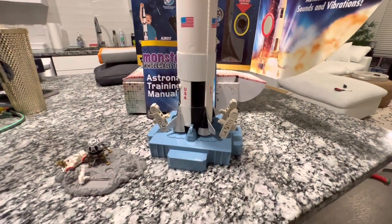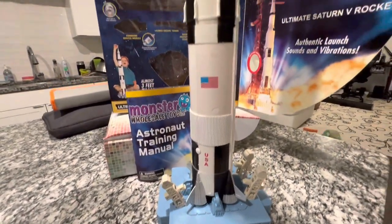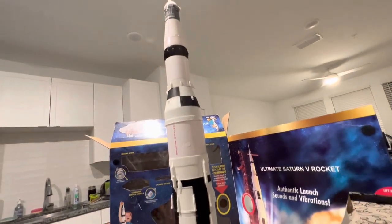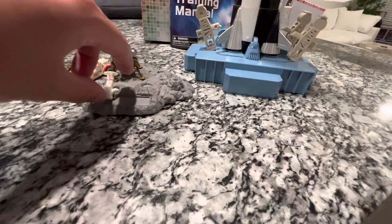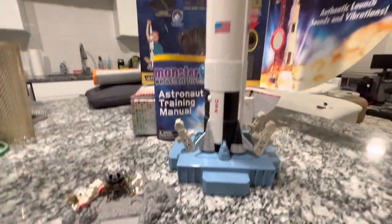Anyways, thanks again for joining me today guys. Just wanted to show you this awesome Saturn V rocket that you guys can get from spacetoys.com. This video is not sponsored — I just really love NASA and Apollo and anything pretty much to do with space and aviation. You guys have a great day and we'll see you guys in the next video.